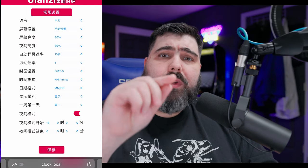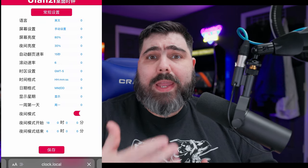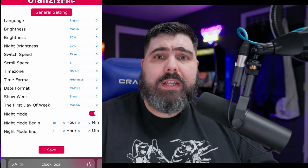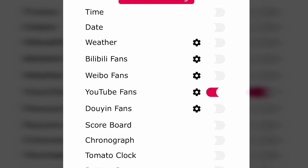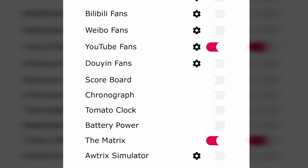Currently by default the entire interface is in Chinese, but the very first option — if you click it to the other option and hit save — it will convert to English. Then you have your full settings for the entire clock. From there you should be able to go into your different setups for your YouTube subscriber counts, clock features, scoreboard features, weather features, or any of the other ones you want.